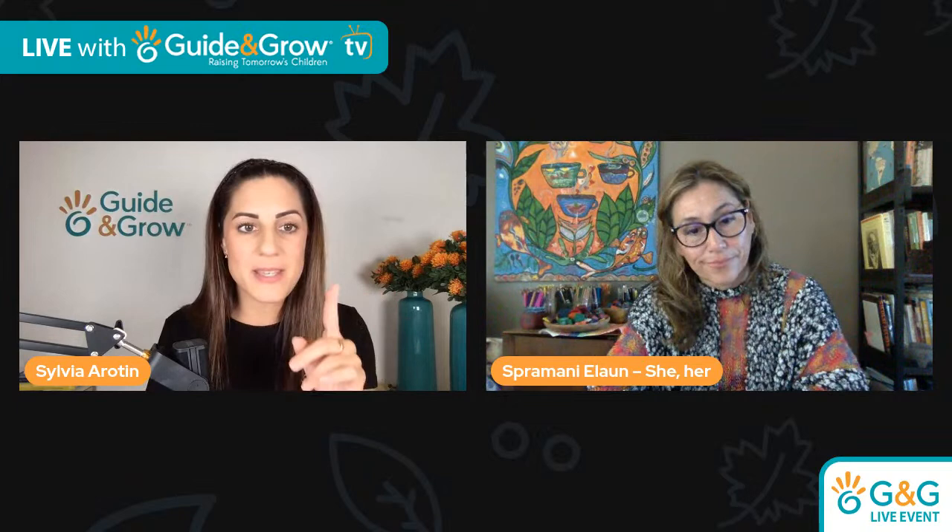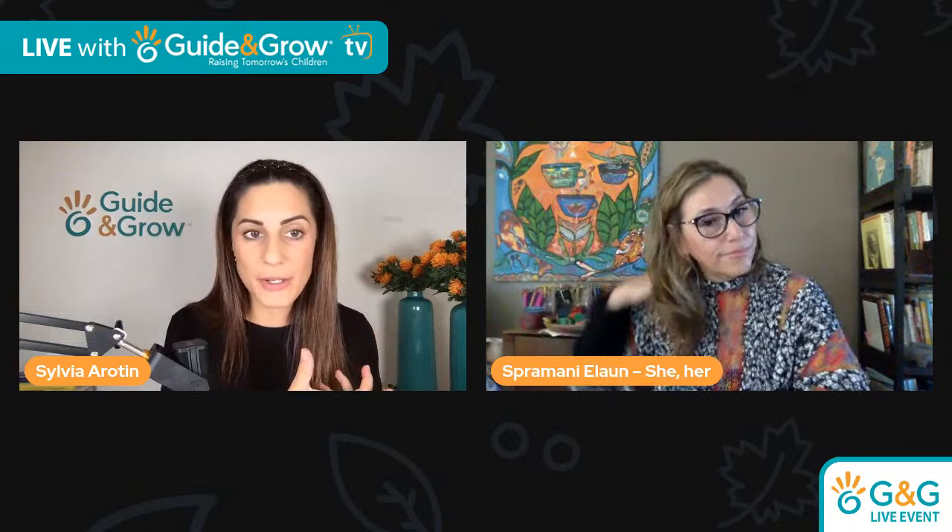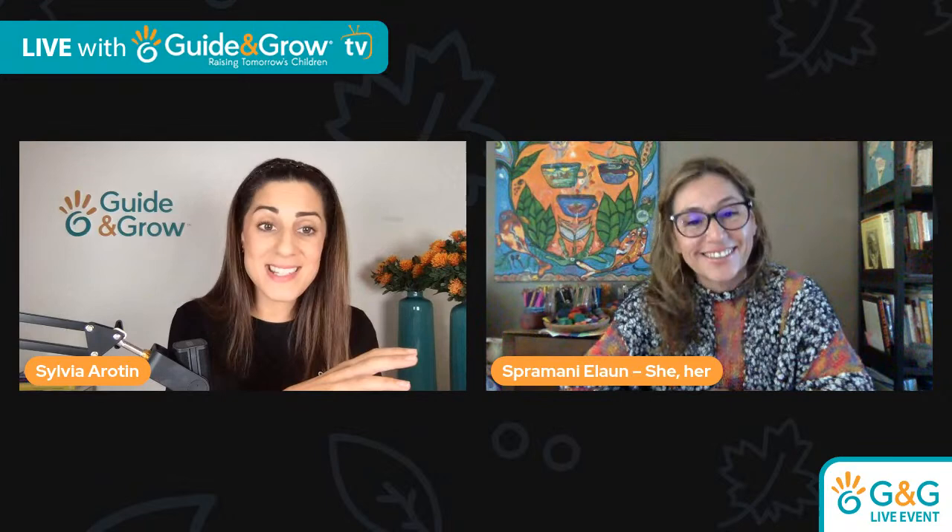Let's talk about the progression of clay. In the younger years we use Play-Doh — is that something you recommend? And how do you then transition to clay or plasticine? How do we know when to introduce what and what to start with?